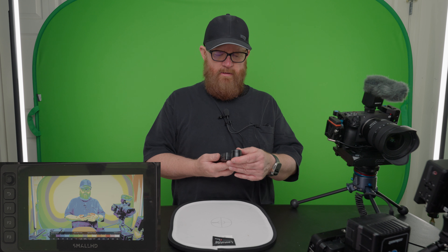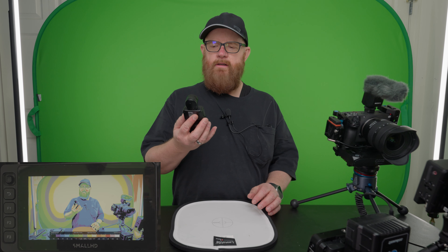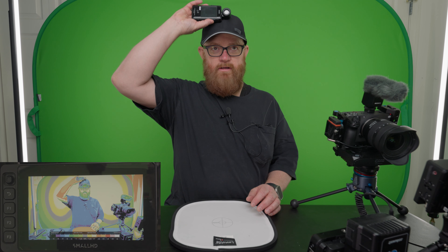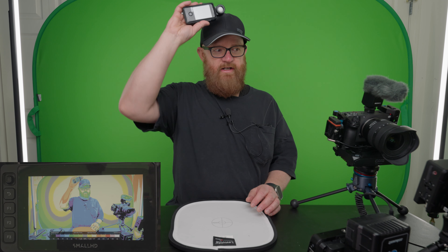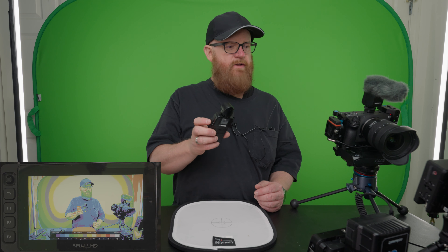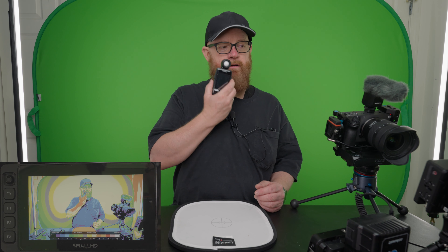Dome in. That's F11. 12.7 on the hat. F10 on my shirt. Where it shows red is F11. Red is plus four.